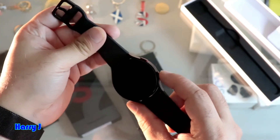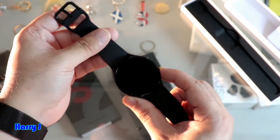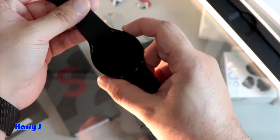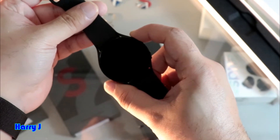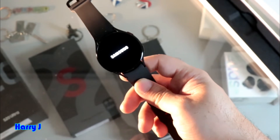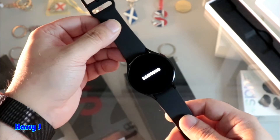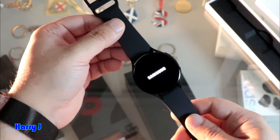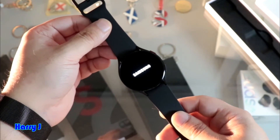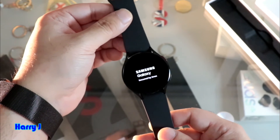So I hit this button — I think this is the power button at the bottom. Let's see. I hold for a few seconds. Nothing happens in this case, so I go for the top button and hit this one. Yes — now you see Samsung is writing on the screen. We're waiting for the watch to load. Normally all this type of watch takes a little bit of time to load. Samsung Galaxy, powered by Knox in this case.